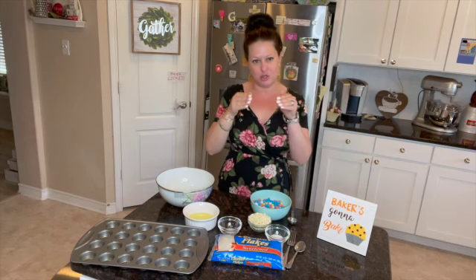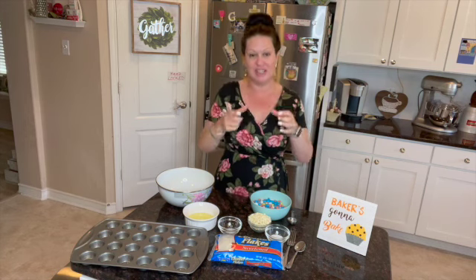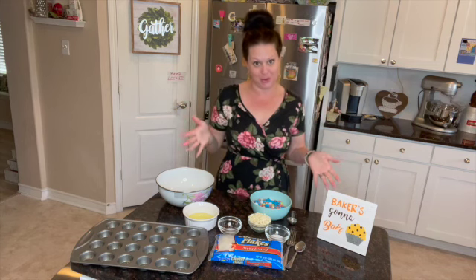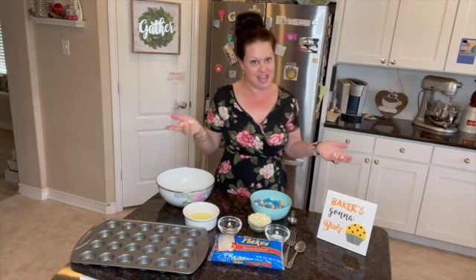So a traditional macaroon, like we think of, is that smooth domed, almost like a little pastry cookie. It's got that crispy shell, it's perfectly domed and round, and then it's filled with a delicious filling. That is a French macaroon.